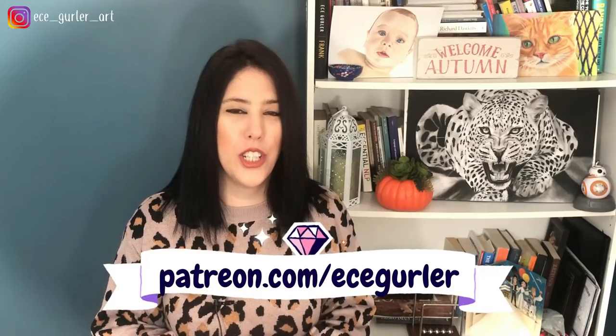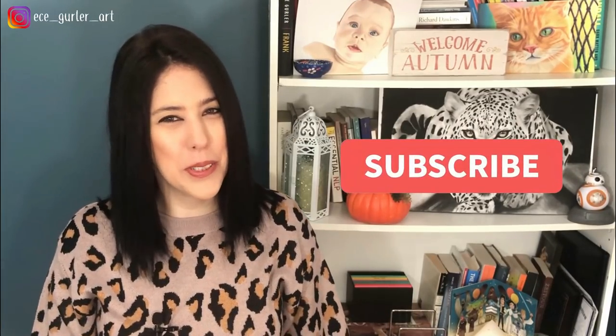Hi everyone, welcome to my channel. Today we are drawing this beautiful leopard together and I will give you all the tips about how to draw a realistic leopard. Drawing realistic animals can be challenging sometimes, especially when it comes to the fur and whisker details, so I will show you all about it. This leopard took seven hours. I don't like long intros so let's draw our leopard.